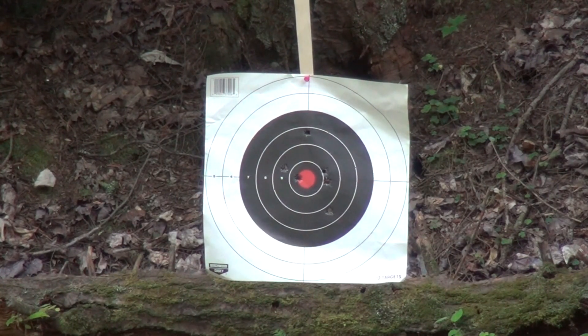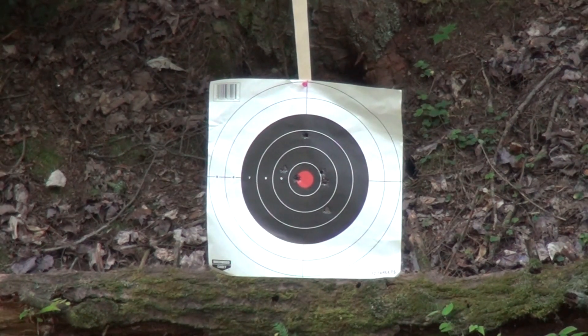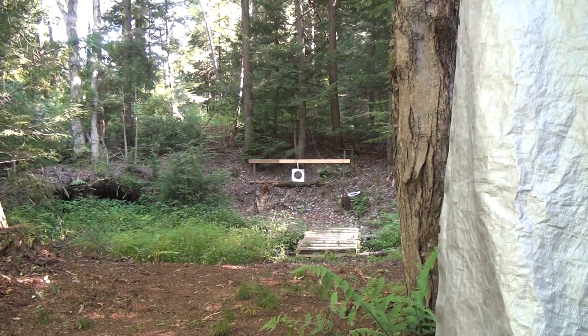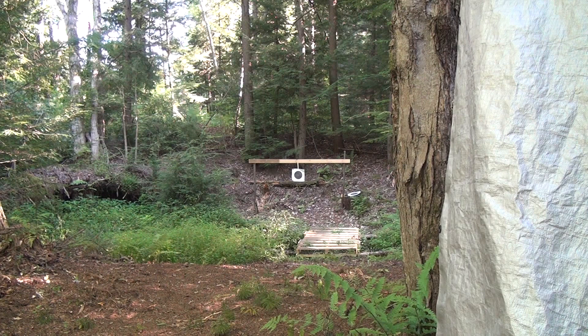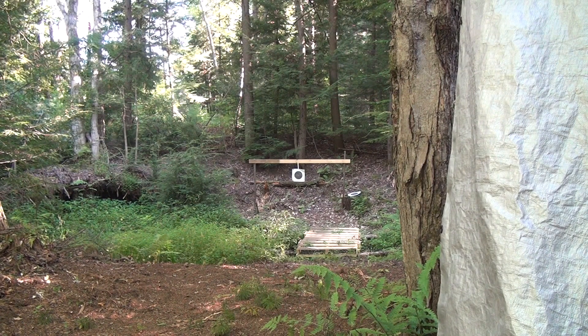Hey, I hit the freaking dot! Yeah, they're all there — not bad. That one high one I must have flinched on. Not bad from standing at 15 yards. I've got three bullets left — let's do it. I gotta take my time because I'm trying to be accurate here. I think I flinched — damn it. Getting used to the trigger; the trigger is so awesome.